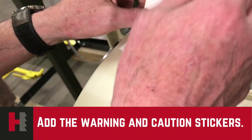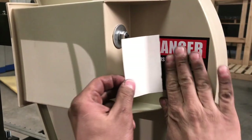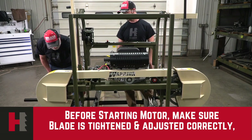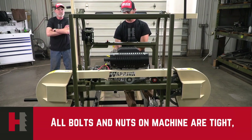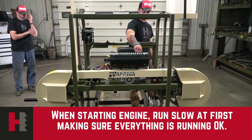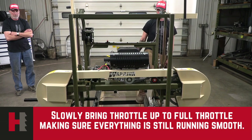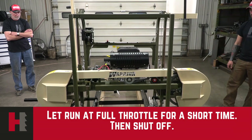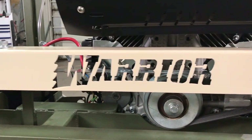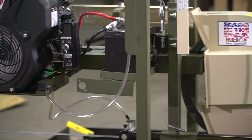Be sure to add the warning and caution stickers to the mill, and customize it with our Warrior Design stickers to make it your own. Before starting the motor, make sure the blade is tightened and adjusted correctly. All bolts and nuts on the machine must be tight. All guards must be secured. When starting the engine, run slow at first, making sure everything is running okay. Slowly bring up the throttle to full throttle, making sure everything is still running smooth. Let it run at full throttle for a short time, then shut it off. The last procedure of the day will be to loosen the blade — you have to make sure that the blade is loosened every day when you're done using it.